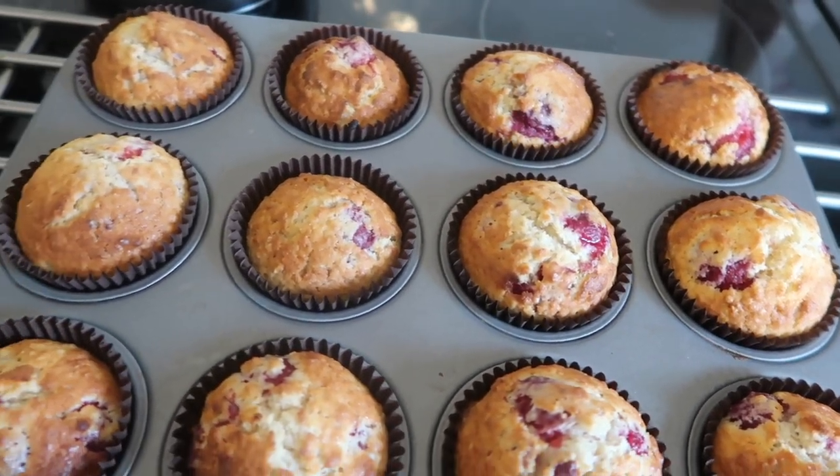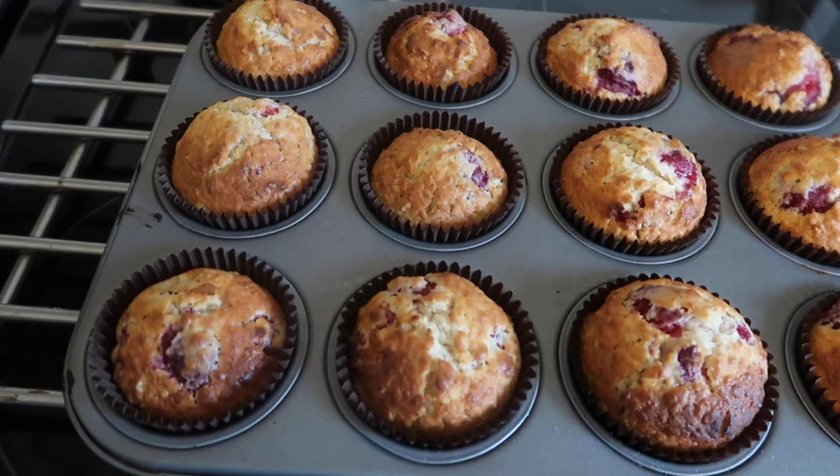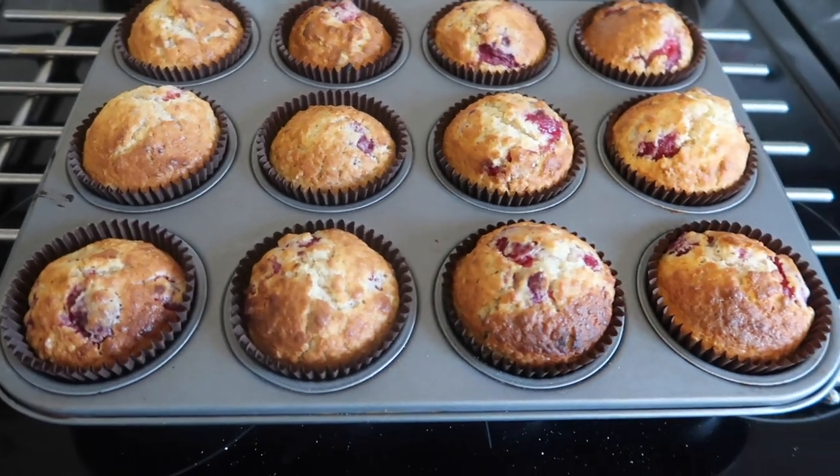And this is what they come out like — how good do they look? They are so delicious. I hope you enjoyed the video. As I said, they are super easy to make, delicious, and kind of healthy. Give them a try and let me know what you think — you've probably got most of the ingredients already. Comment below, or pop over to the community tab, or leave me a comment on a picture on Instagram, as I'll be putting up a picture of these muffins. Thanks guys, and I'll see you on Monday with a brand new video. Bye!